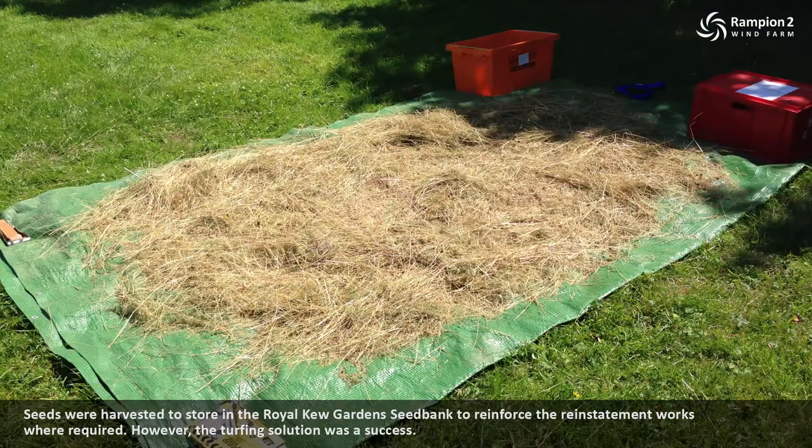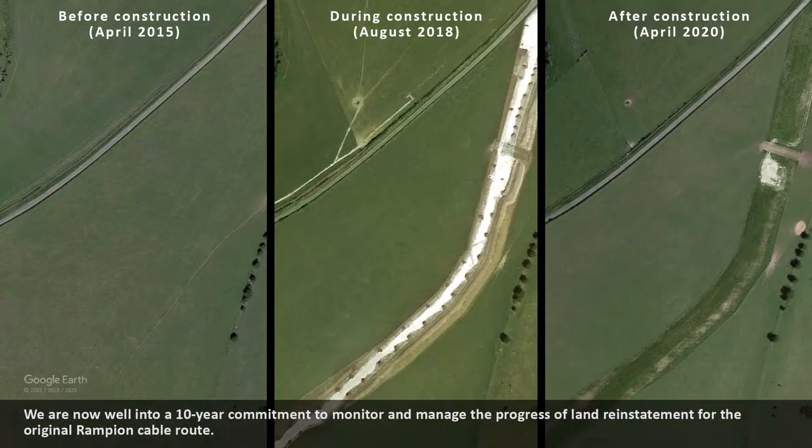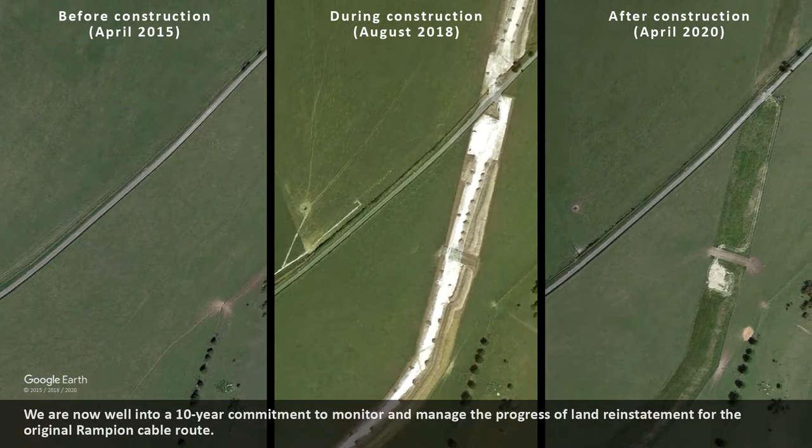However, the turfing solution was a success. We are now well into a 10-year commitment to monitor and manage the progress of land reinstatement for the original Rampian cable route.